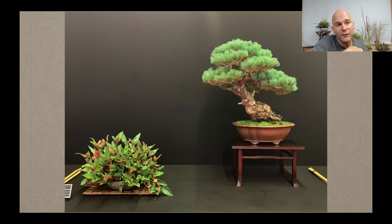Here's something at the opposite end of the spectrum. This was from the Salia last year — a chuhin-ish white pine, maybe 50–60 centimeters tall, paired with a massive accent plant that has more green on it than the main tree. The size of this accent just dominates the space and really overpowers the tree. Not as successful.